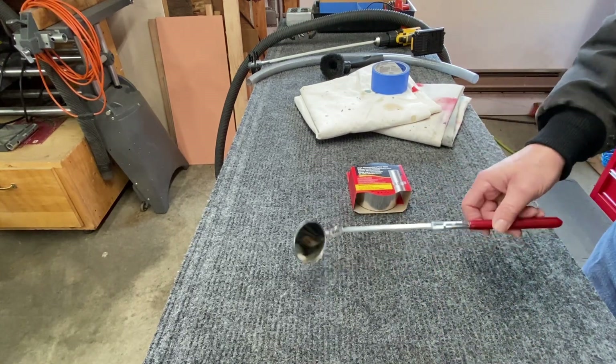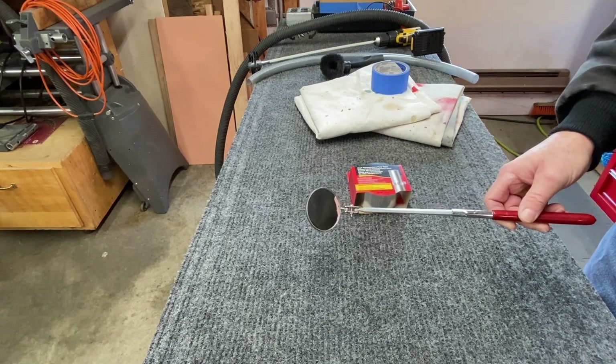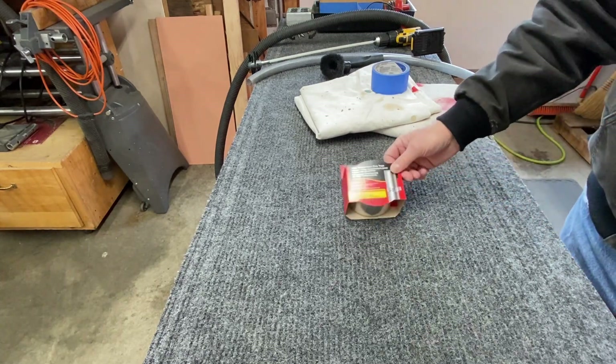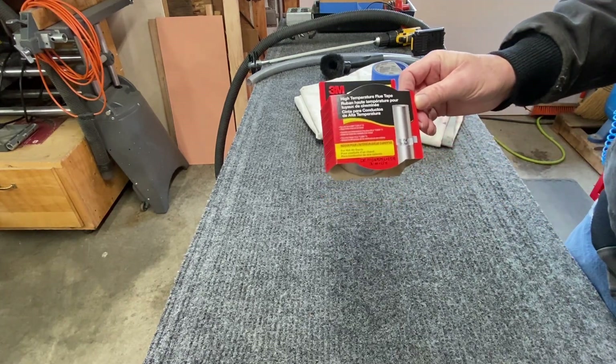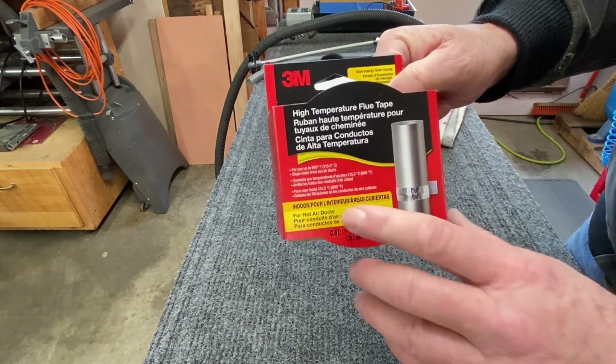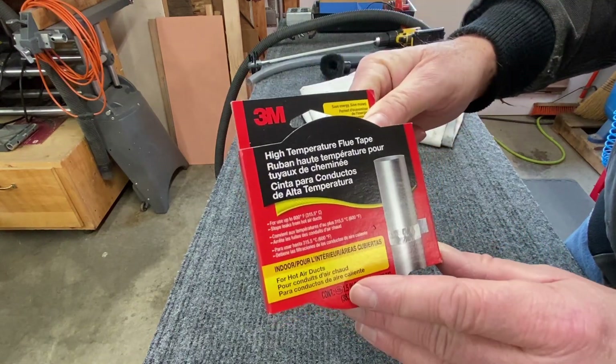You may or may not want an inspection mirror to see how you're doing if you can't see around a corner. If you take off your flue there may be some tape on it, and you're going to want to get some high temp tape. This is good for 600 degrees — it's an aluminum tape made by 3M.